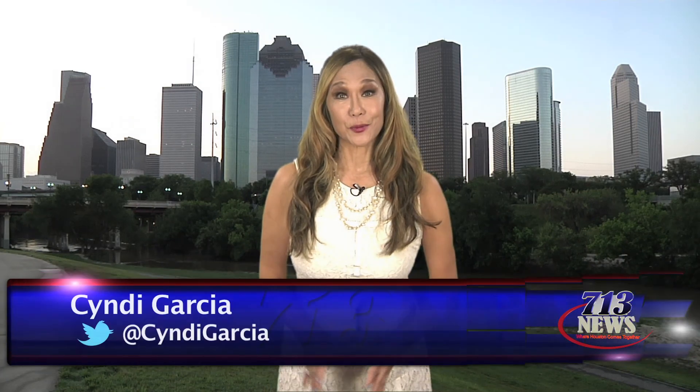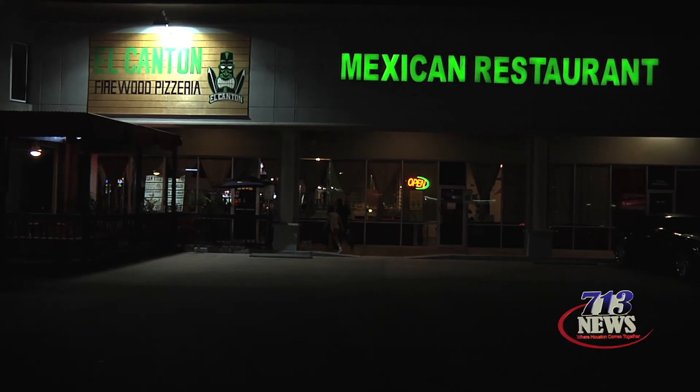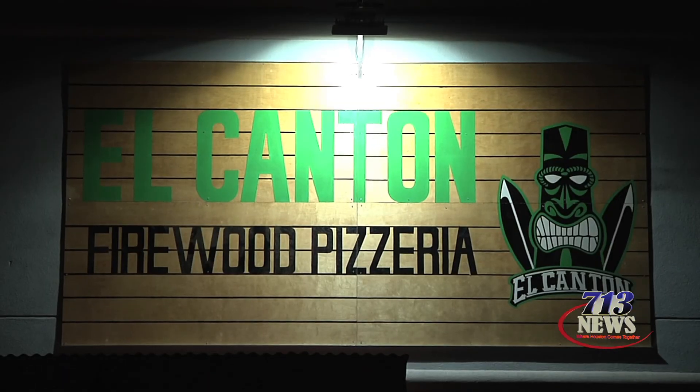Mexico's Independence Day is around the corner, so in honor of that celebration, in H-Town Hotspots we take you to a pizza place that spices up its pies with flavor favorites from south of the border. We all love a good pizza pie, but what about ones that have the taste of Mexico?